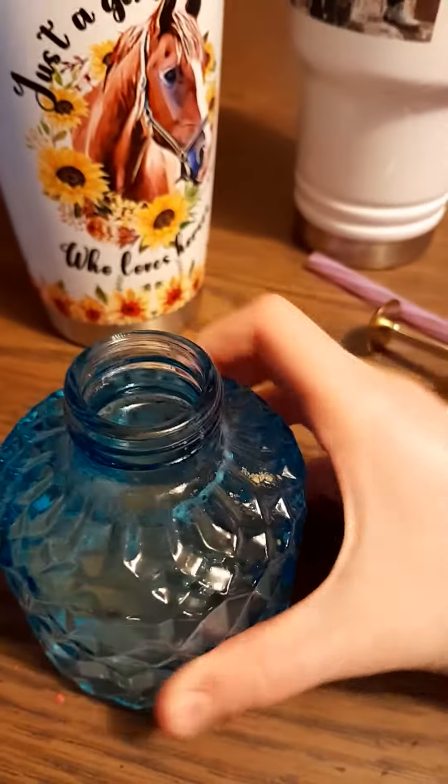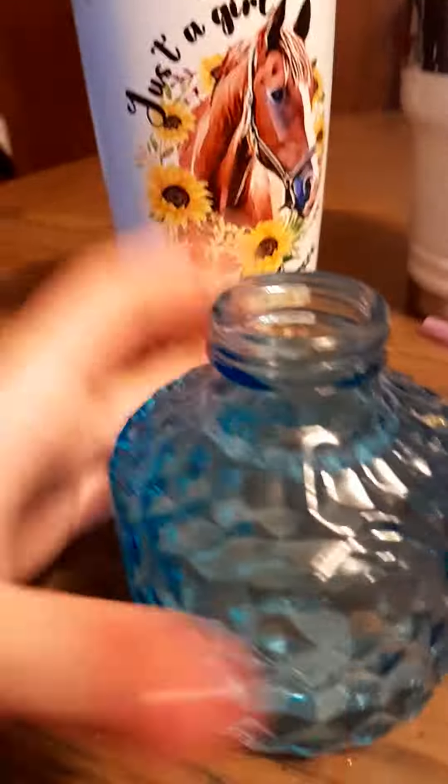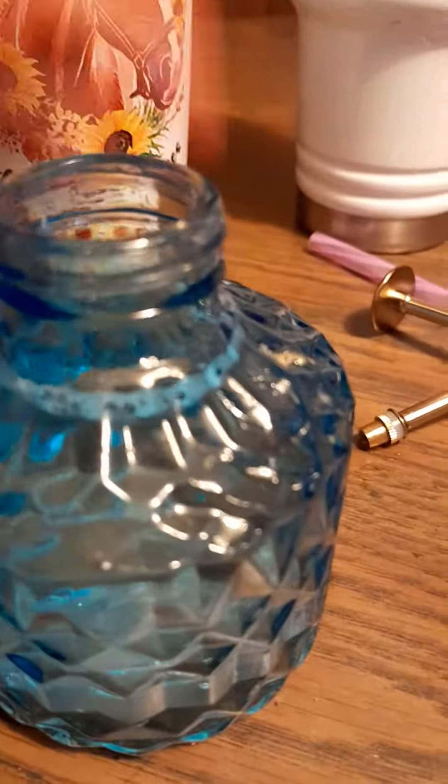Here we have the perfume bottle, but this time it's going to be used to spray all over the house to make your house smell really good. There are plenty of good cleaners that make it smell really good, but this one will smell even better with the amount of stuff we're going to put into it.